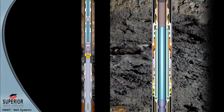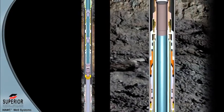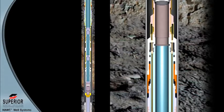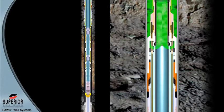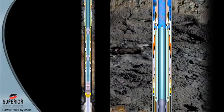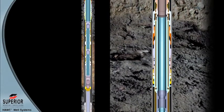After the well has been killed, the system is released by achieving a predetermined overpull at the ComPro packer. At the desired overpull, the release pins shear, parting the mandrel and opening communication to the annulus from the tubing. Kill fluid may be circulated in the annulus at this time. Once the well is stable, continued upward movement will release the packer and the entire system can be recovered.